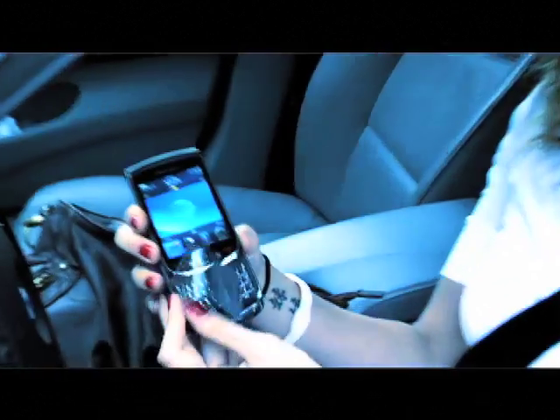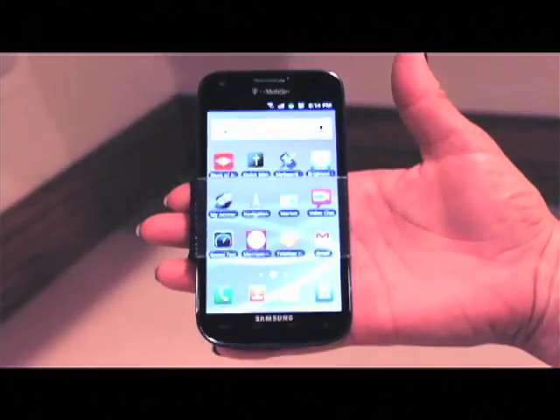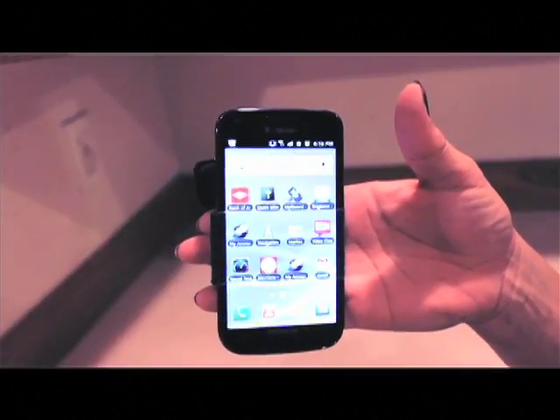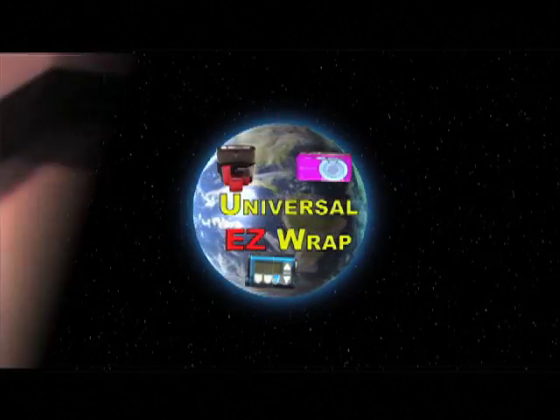The Universal EasyWrap is the most versatile swivel holder on the market. It's practically invisible and nearly indestructible. And it will not interfere with touchscreen or keypad functions. Here are just a few things that it does.